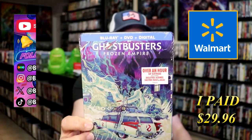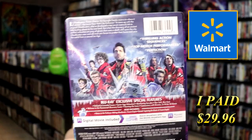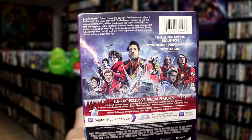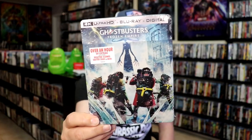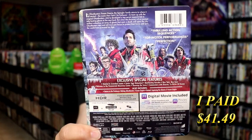We have the Walmart Exclusive, which is a Blu-ray release. Here's the front, and then here's the back. If you'd like to read up on it, check out these special features — you can go ahead and pause and do so. And then we also have just a general 4K release steelbook. Here's the front, and here's the back. I'm going to go ahead and remove these from the wrapper and take a close look at both of these steelbooks.